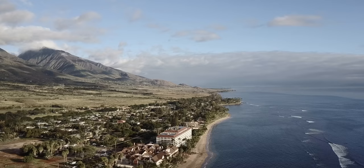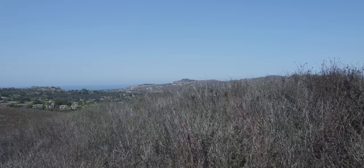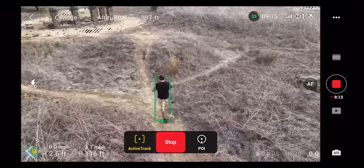Number 14 is know how your active track works before you start tracking yourself. If you're a solo creator out mountain biking and tracking yourself with a drone, you need to know how the active track functions so it doesn't fly into a tree or another object. Go out to a big open space and play around with it. Depending on your drone, the tracking is going to be different and there are going to be different limitations. For example, my Air 2S has great tracking but no side-to-side sensors, so doing an orbit could cause it to swing into something and hit it. Whereas my DJI Mavic 3 has omnidirectional obstacle avoidance — however, in sport mode, all those sensors turn off.